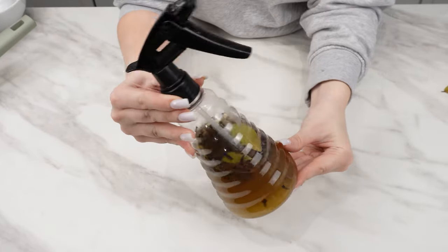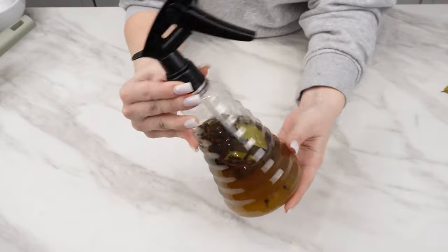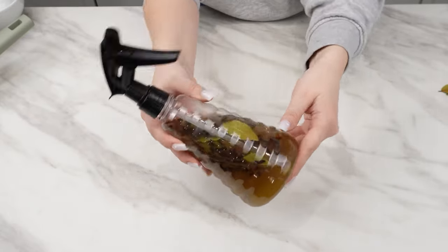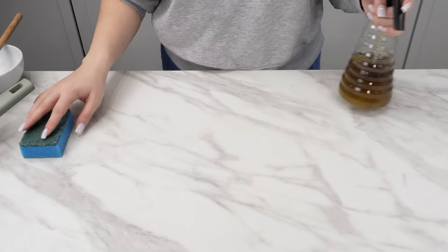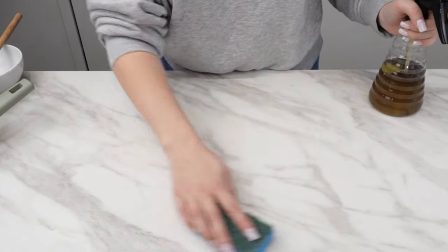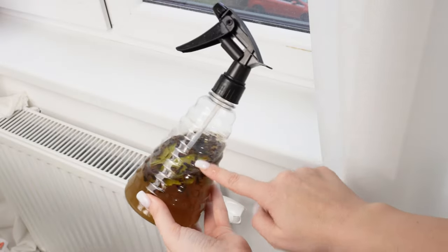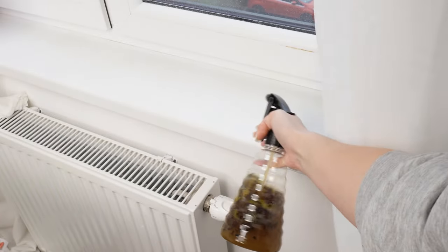I was fed up with pests that had infested my house. It turned out that just by spraying this spray on the front door, kitchen cabinets, and windowsills, insects avoid the house like the plague. I haven't seen a single ant or fly in the kitchen for several months. This natural recipe is safe for pets and children.